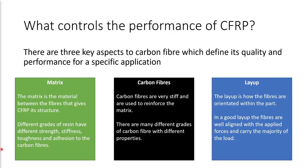There are three key aspects to CFRP which define its quality and performance for a specific application. The first is the matrix that's used — there are lots of different grades of resin that have different strengths, stiffnesses, toughness, and adhesion to the carbon fibers, and in general the more performant grades of resin are more expensive. The type of carbon fiber used makes a huge difference because it's the carbon fiber that's providing all the strength and stiffness in the final composite material. And the third aspect is the layup, which is how the fibers are orientated within the part. In a good layup, the fibers are well aligned with the applied forces and carry the majority of the load.